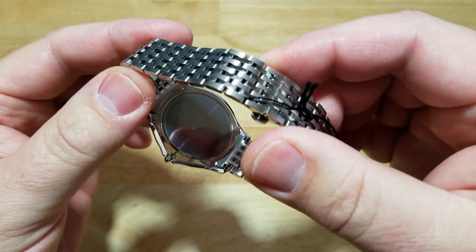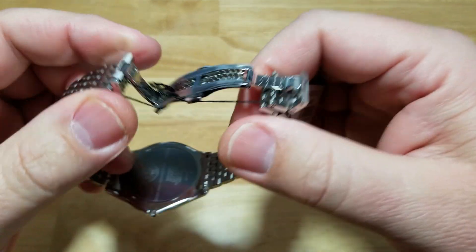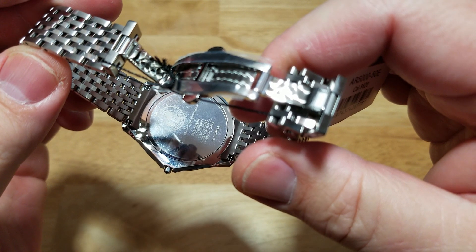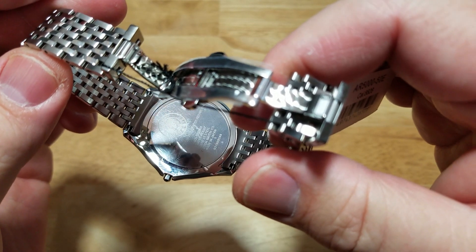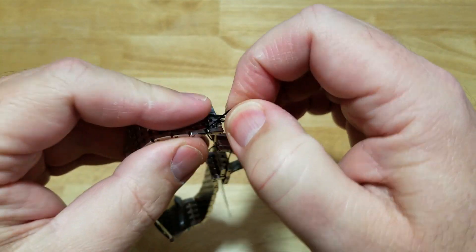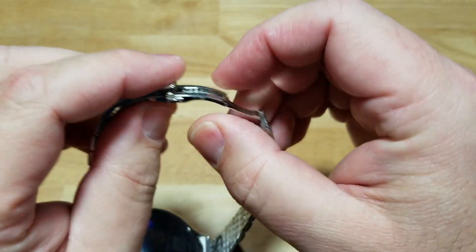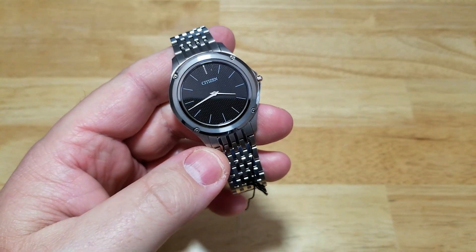On the back, you have some laser etching there. Let me open this butterfly clasp — there you go. This is not a watch you want to try to open yourself. This is only a watch you can send to an authorized Citizen service center. Do not attempt to open this watch, because that cell back there is a proprietary lithium ion cell — proprietary to Citizen. There are no other batteries out there that will fit this watch. But the cool thing is you're never going to have to do that. These watches are basically maintenance-free — they're not meant to be opened up. I've had Citizen watches that lasted me 10 or 15 years with no problems. That's the beauty of a solar-powered watch.